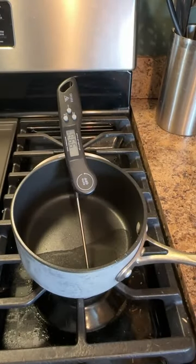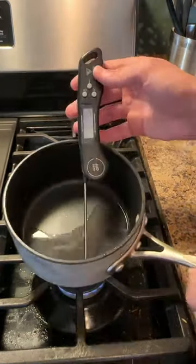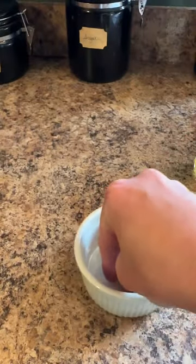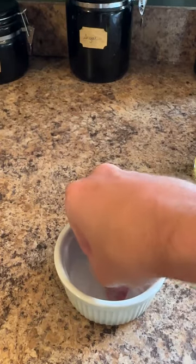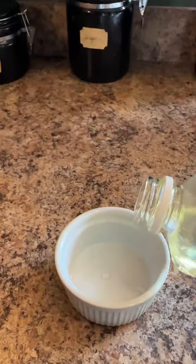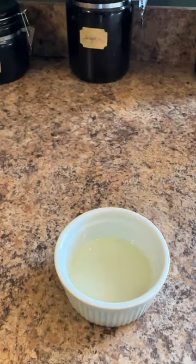I use coconut oil for the oval. It's soaking right now and I'm trying to keep it around 100 degrees, and I use canola oil for the round. The reason I want to keep these stones at 100 degrees is because I'm trying to mimic body temperature to find out the absorption rate. At this point I realized that the stove is just not a safe or efficient method of heating the oil to body temperature for the duration I needed for this project.